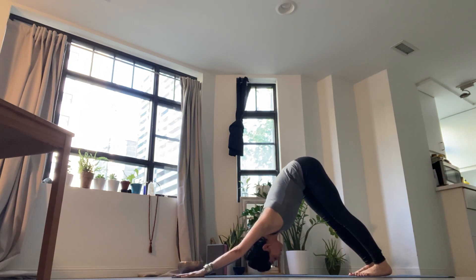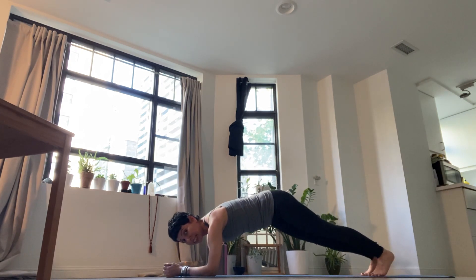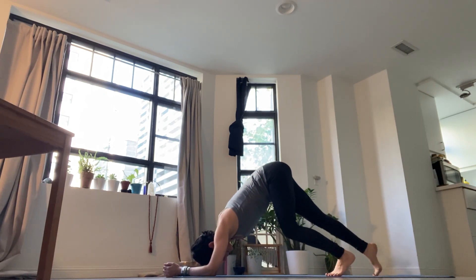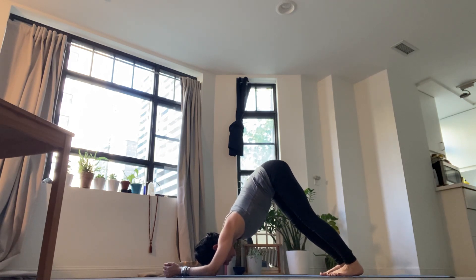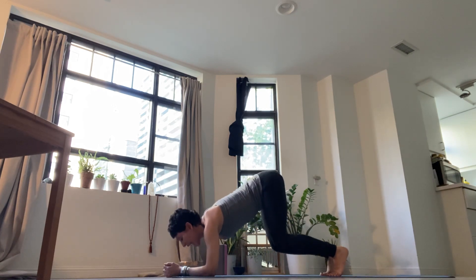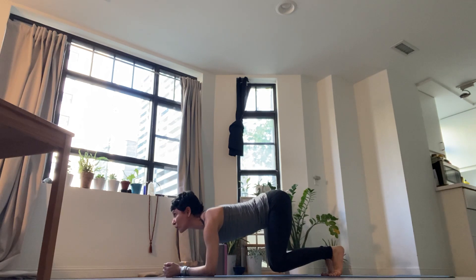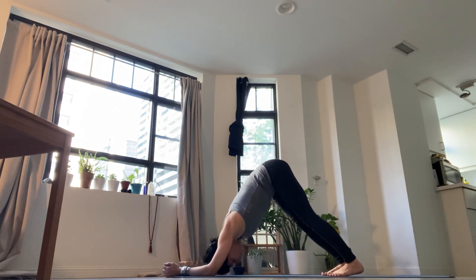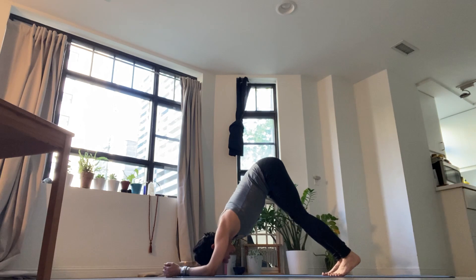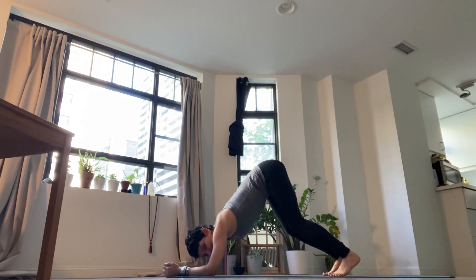Inhaling for high plank. Exhale, elbows down. Breathing in. Breathing out for elbow plank. Next inhalation, lift your tailbone. Step your feet forward for dolphin. Breathe in, breathe out. Bend your knees, lower them. Gaze up and arch. Exhale, dolphin. Inhale there. Exhale, lower knees. Inhale, arch. Exhale, push back. Breathing there. Exhale, knees down. Inhale, arch. Exhale, push back. Breathing. Breathe out. Knees down. Inhale, arch. Exhale, back to dolphin.